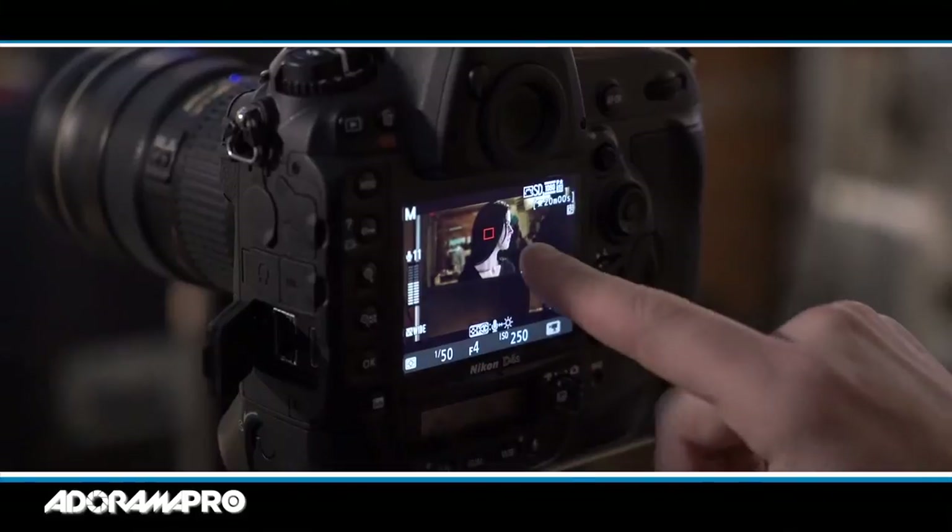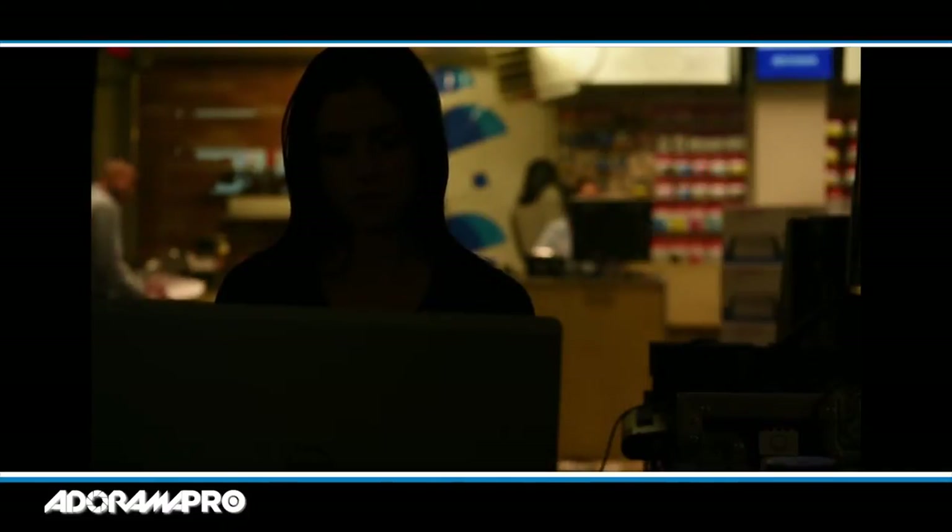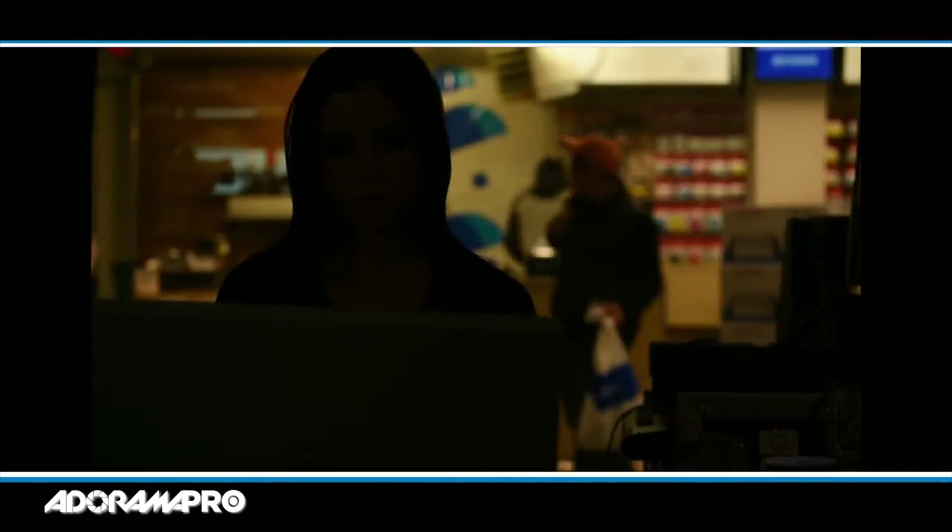The first step in this procedure is I set up my camera how I wanted and framed it up the way I like it. Then I set up my exposure based on what's in the background — what I can't control. There's a store behind her through the window, so I base my exposure on that. My white balance and everything is set up based on getting the store looking the way I wanted it to. Then I started lighting.